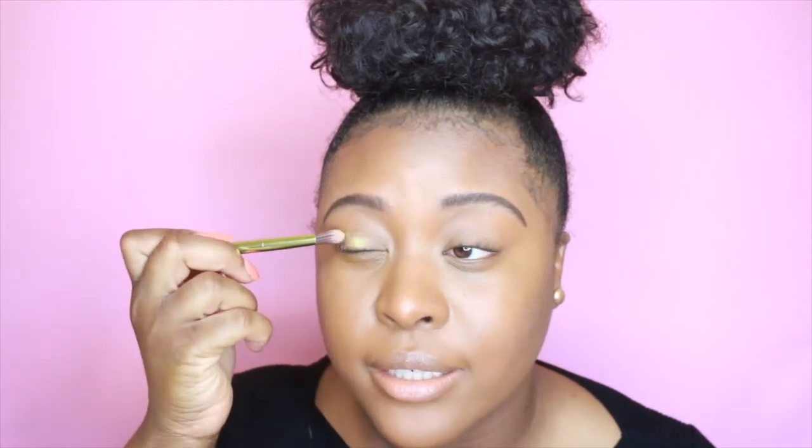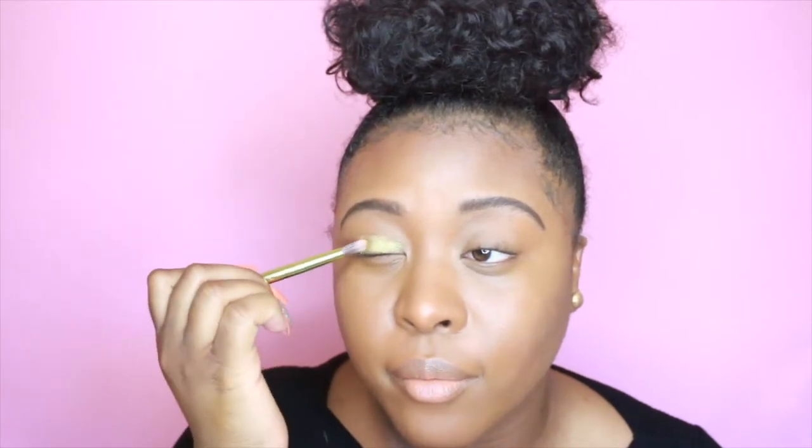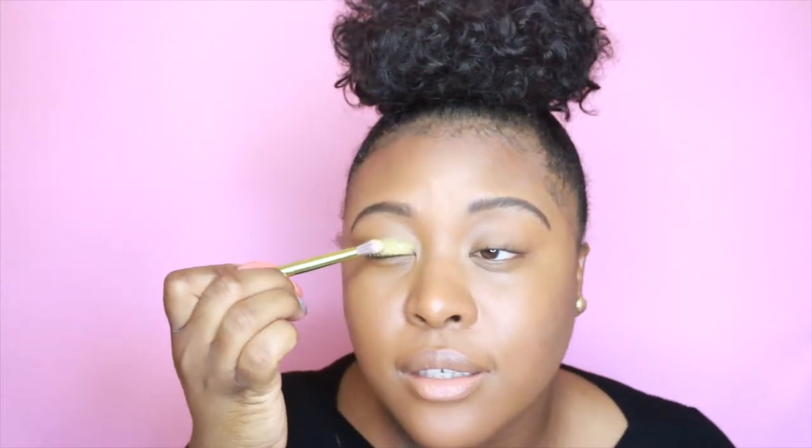I primed my eyelids — I put some Too Faced Shadow Insurance on — because I'm actually about to go in with Trophy Wife. So this is a highlighter and I'm going to use it as eyeshadow today. I've got to be super careful with this. Hopefully it doesn't fall under my eyes — I pray it doesn't. That's why I'm patting it in, because I don't want to move it around and I don't want it to fall. I have the Trophy Wife on my eyes and I am loving it.